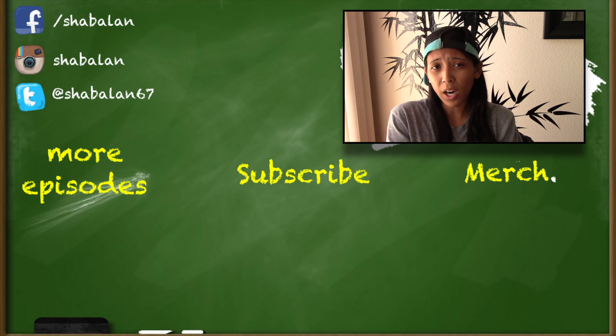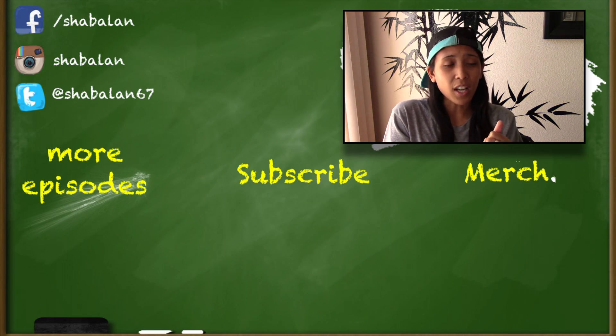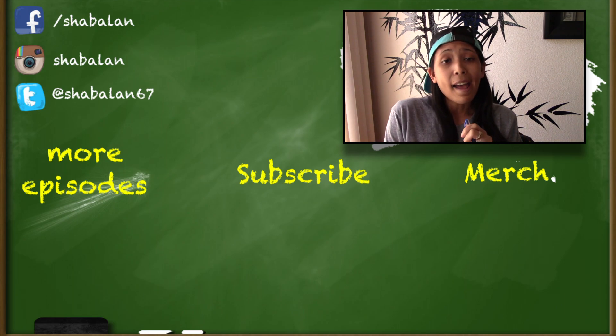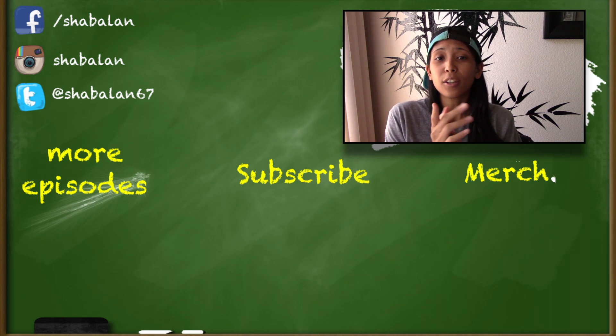If you want, you can click on the videos — it'll take you to more Teach Me Tuesdays that I've done. You can purchase a shirt like the one I was wearing in this video, and you can subscribe for more tutorials and covers. I love you guys, thank you for joining me. I'll see you next time.